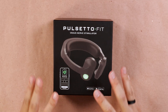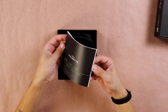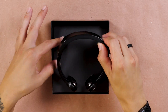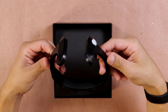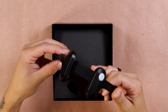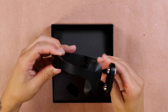Now let's unbox the Pulsetto Fit. The top slides right off — very nice. We are welcomed with the same manual that was in the Pulsetto Original, again sticking with the black and green color scheme. And right away, we have the Pulsetto Fit. This looks much sleeker right off the bat. This plastic coating feels different than the Pulsetto Original — sleeker, more modern. Looks like there's just a little bit more thought put into it.